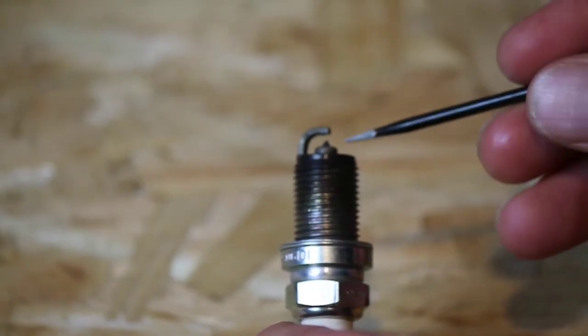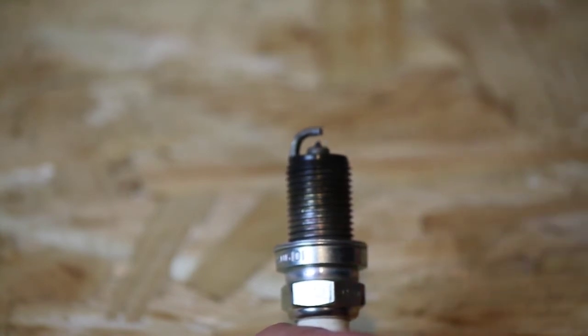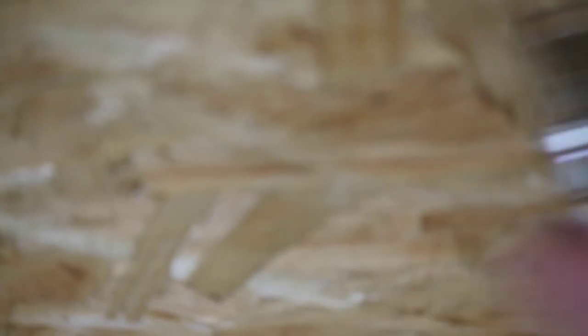You need to make sure you don't touch and damage the tip, especially on a titanium or platinum plug. You can also get a gapping tool designed for this purpose — I'll provide a link for it in the description below.